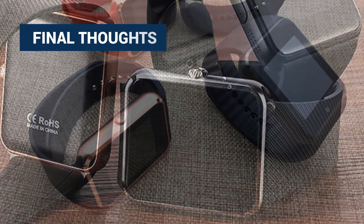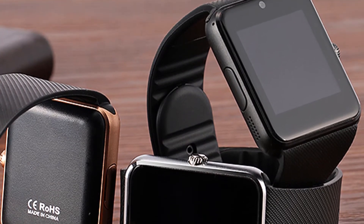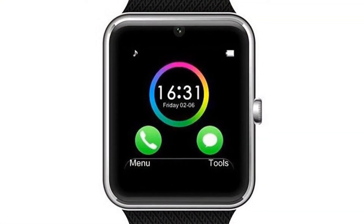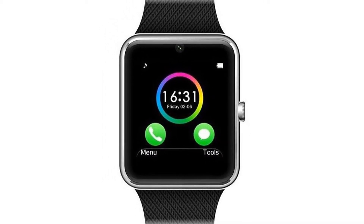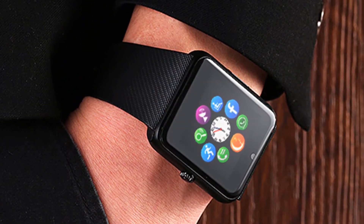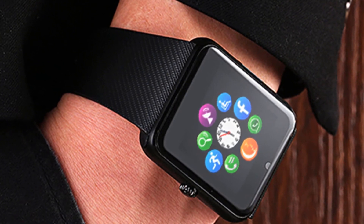Final thoughts: overall, the GT8 smartwatch is an impressive watch capable of the basic functions such as receiving and answering phone calls, reading and responding to text messages, receiving social media notifications, and email notifications. For someone such as myself who was only looking for these very basic features at an affordable price, this watch was the right choice.